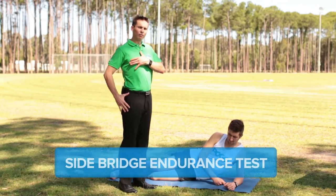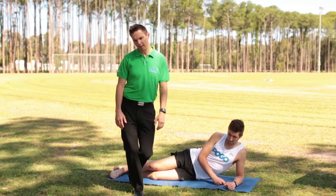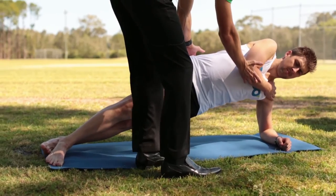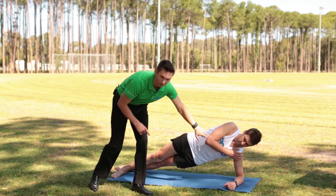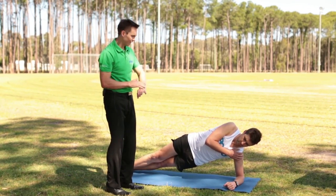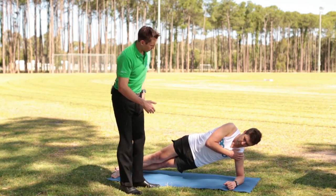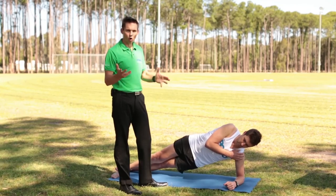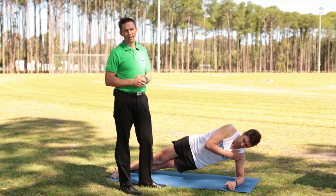A key test for a runner is the side bridge endurance test, which measures the ability to withstand collapsing forces as a runner gets fatigued. For this side bridge plank test, Peter comes up into a side plank position, supporting on the elbow directly under the shoulder, with the bottom forwards in a nice straight line and top foot across the bottom. The test is timed to the point of exhaustion. When fatigued, the hips will start to drop and bow — that's when we call time and record the result. Both sides are tested and scores recorded in the running screening table in the appendix.